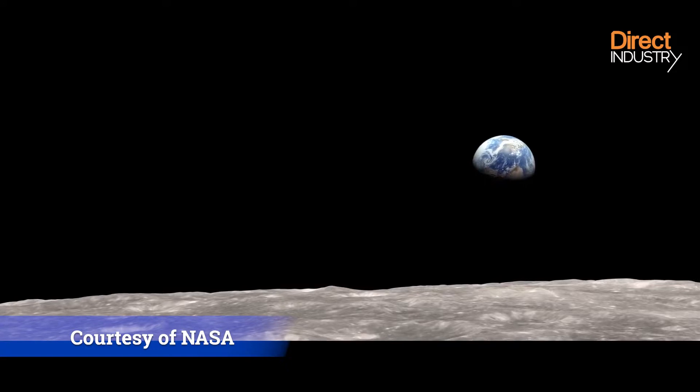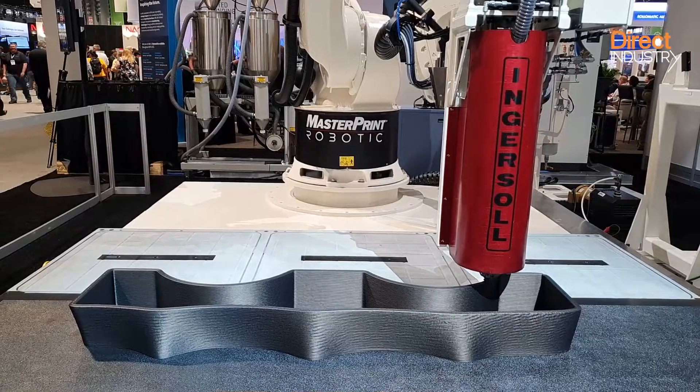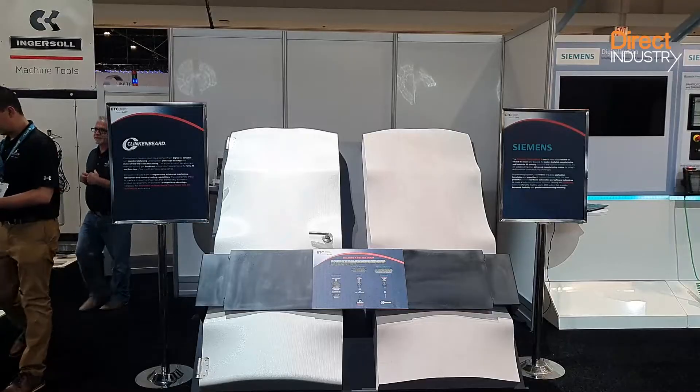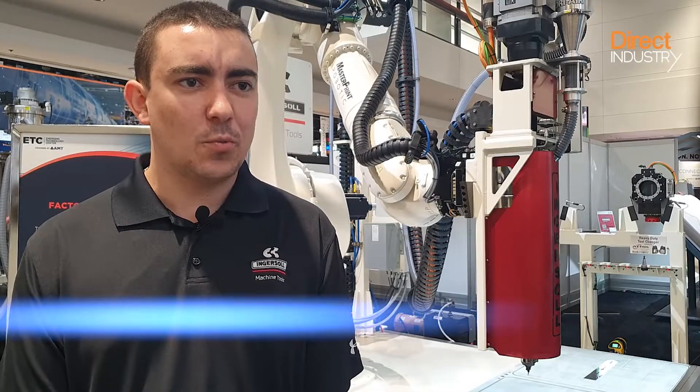3D printing could make cost-effective lunar colonization a reality. At IMTS, Ingersoll showcased their master printer robotic system, which is able to print a door mold in polymer for a space habitat. It will weigh 145 pounds and take just under seven hours to print.